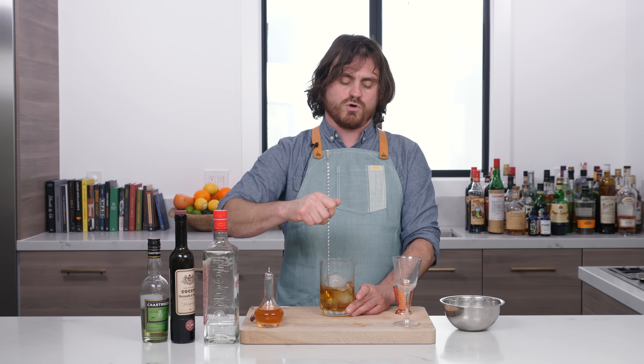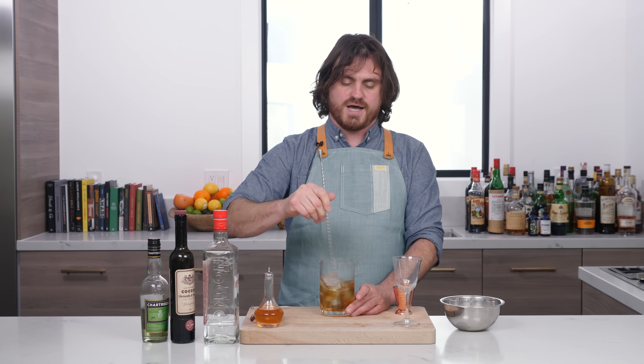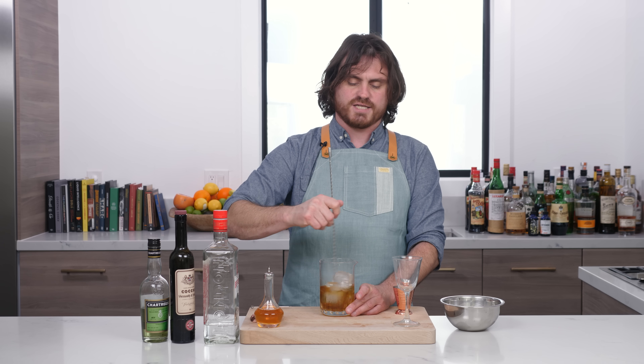And even though I did a Mechanics of Stirring episode, which you should go watch if you haven't seen it already, I continue to teach you guys how to stir. I want you guys to have the best possible cocktails at home.